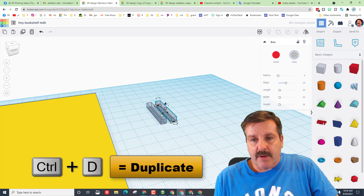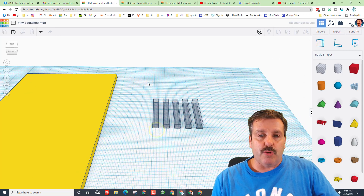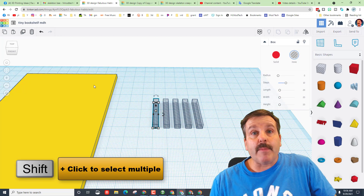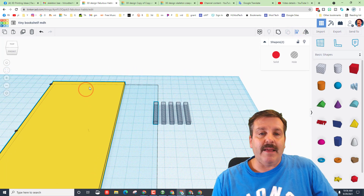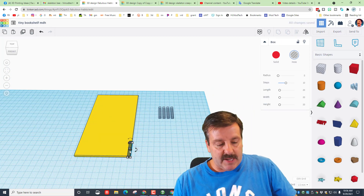Take this piece and duplicate it — I did Ctrl+D and I've got them ready to use. Click it once, hold Shift, and click the other shape, then hit Align. Make the yellow one the master and put it on the right edge, bottom edge.